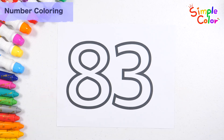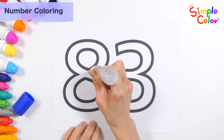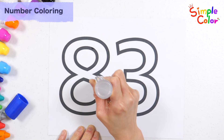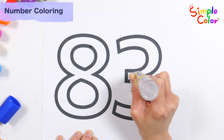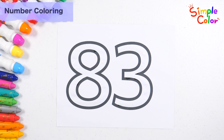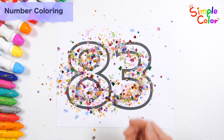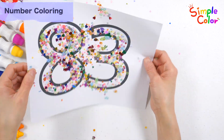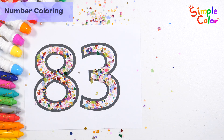Let's have fun learning numbers by decorating them with glitter powder. First, apply glue to the desired area. Very good! Shall we sprinkle some glitter powder? It has become a beautiful shiny number 83.